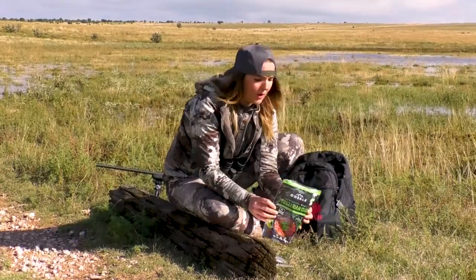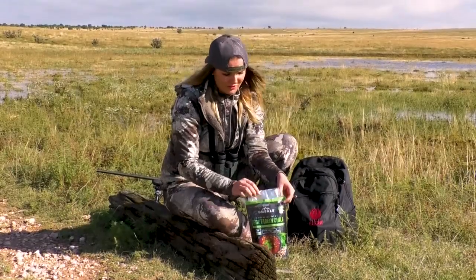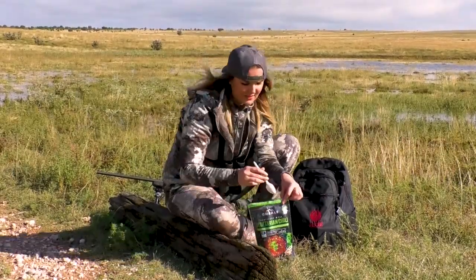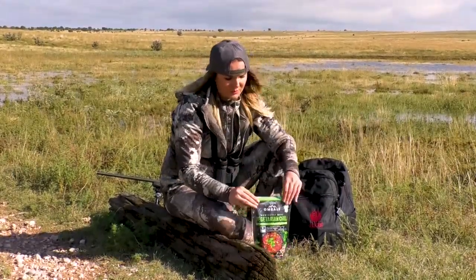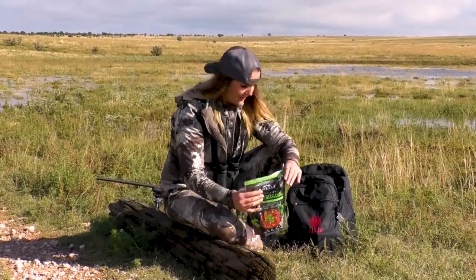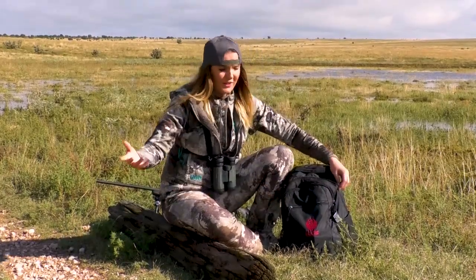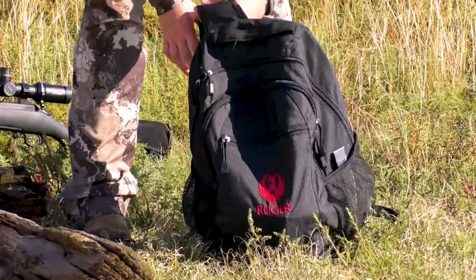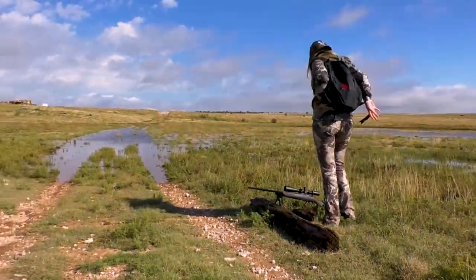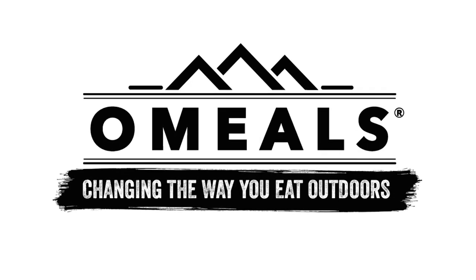My favorite part about Omeals is they adhere to the leave no trace principle. So when I'm done with my lunch, everything fits back inside the bag — spoon, garbage included — and you close it up so it doesn't leak in your backpack. And I'm ready to go, and I just left nature just like I found it.